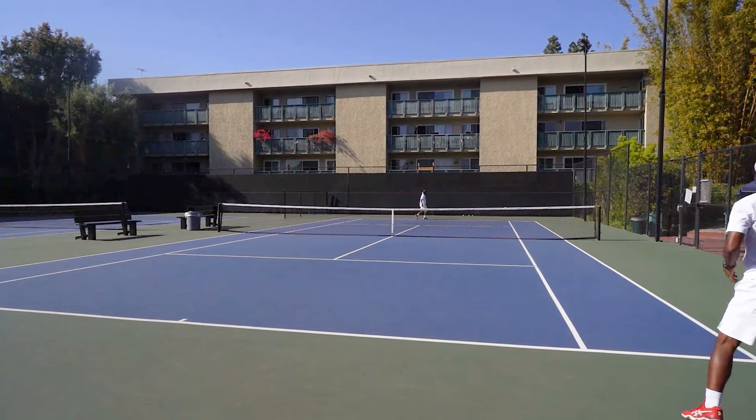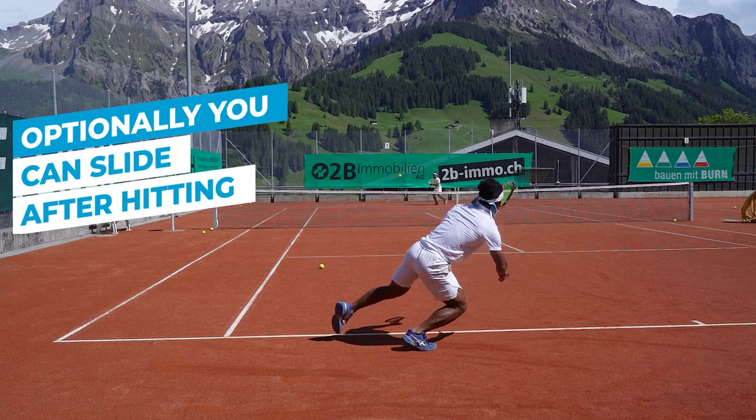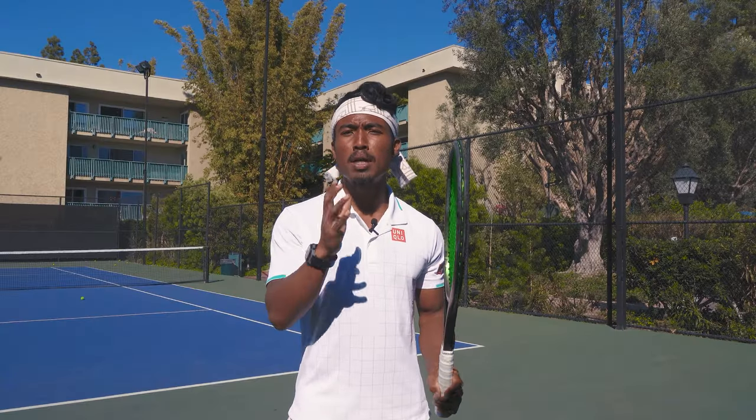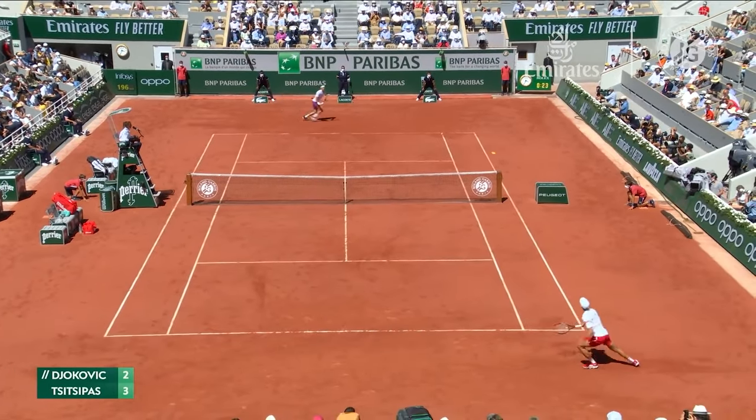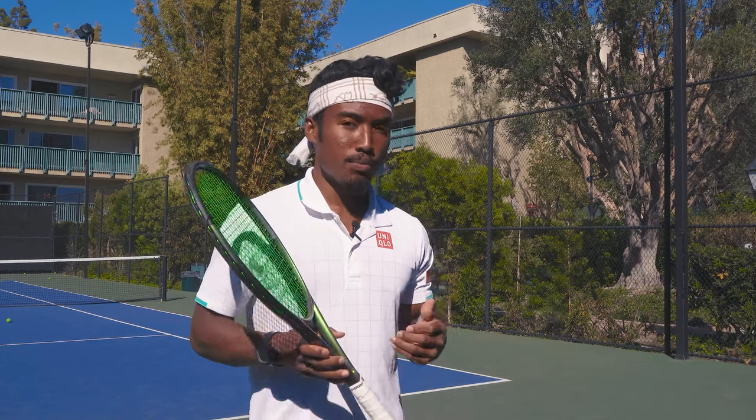The last option is to hit the ball with that running step and then slide during your recovery. On clay and grass surfaces, you'll have much less friction against the court as you slide, making sliding easier with many more options for shot selection. At the end of the day, sliding is highly intuitive — once you understand the basic fundamentals and how to slide safely, you can experiment with different shot variations and find what works best for you.